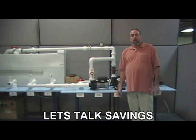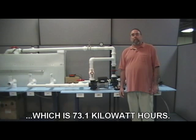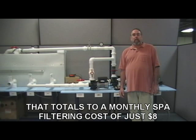Let's talk savings. A 100 watt pump running full time in a month is 731 hours, which is 73.1 kilowatt hours. The average kilowatt hour cost in the United States is 11 cents. That totals to a monthly spa filtering cost of just $8.